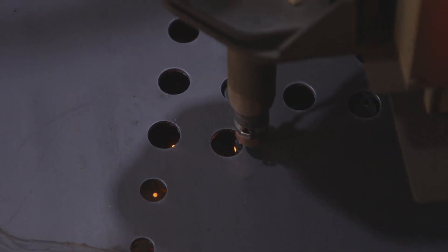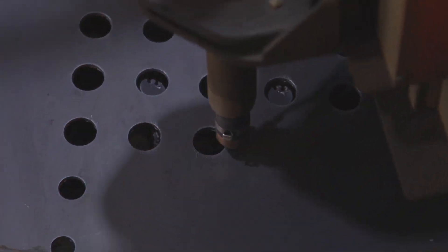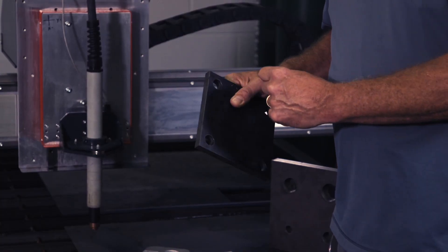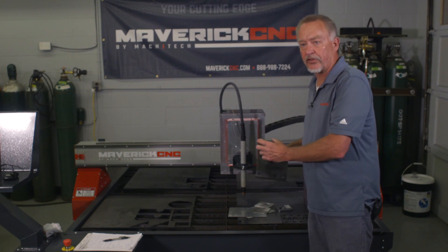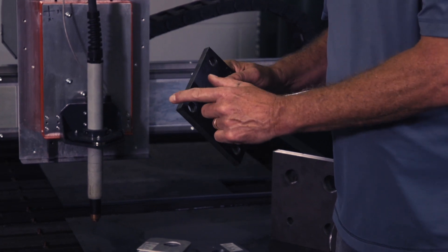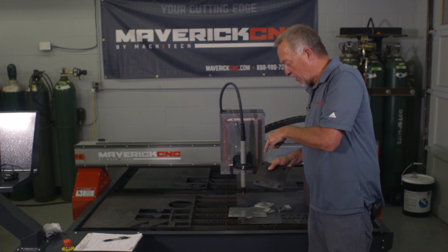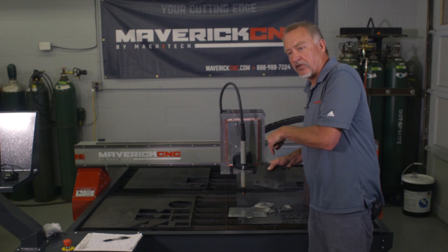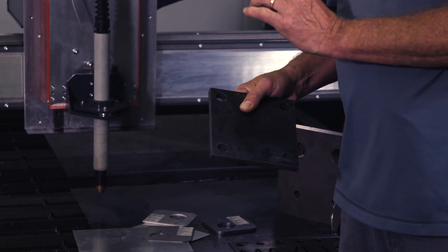In order to cut the best holes, the CNC control has to know the thickness of the material. It will automatically reduce the speed for all holes under a certain size by about sixty percent compared to the speed used on the contour of the part. That's critical because it causes the arc — instead of having a little bit of lag — to be a little bit straighter, which cuts the hole very round.